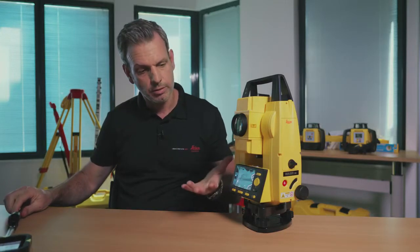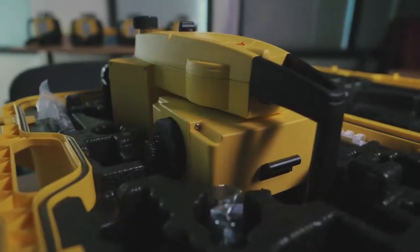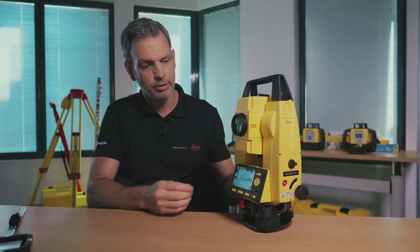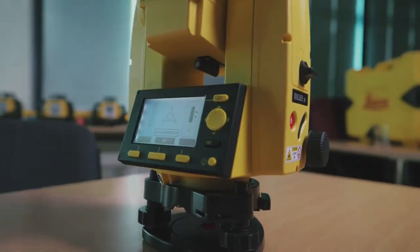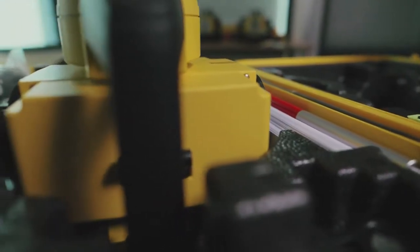In the box you've also got software, memory sticks, and different cables. It's a memory stick system — once you've gathered data on board, take the memory stick to your computer, or vice versa, load job data onto the memory stick, insert it into the Builder, and away you go.